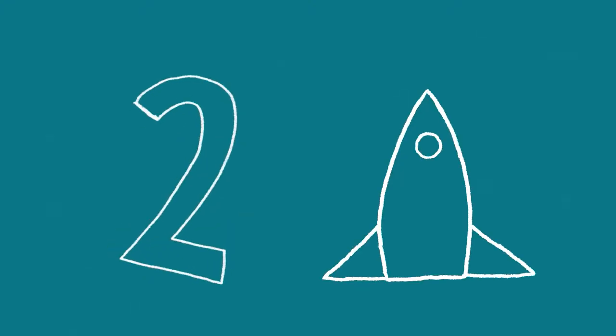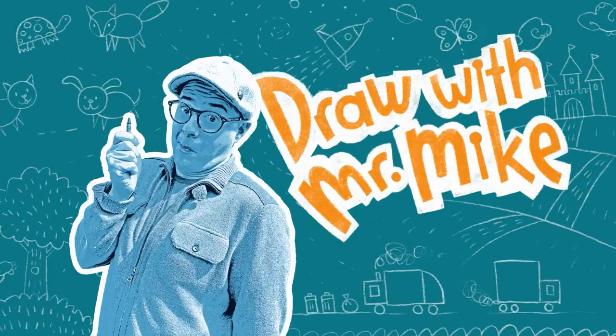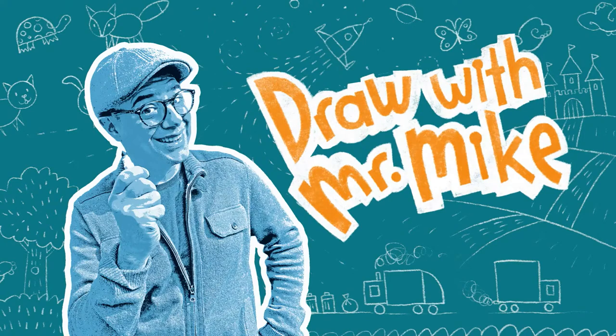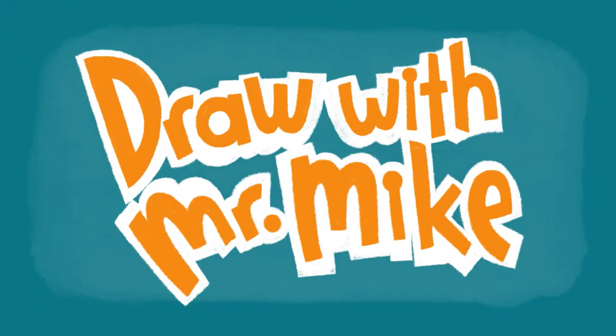Three, two, one! Draw with Mr. Mike. Let's draw with Mr. Mike. D-R-A-W with M-R-M-I-K-E.